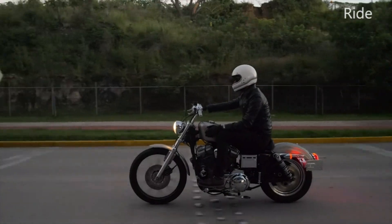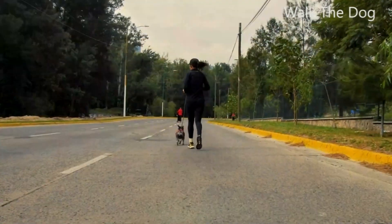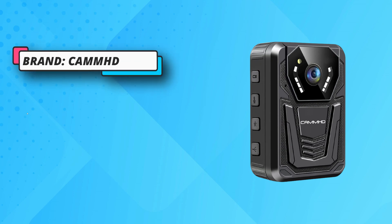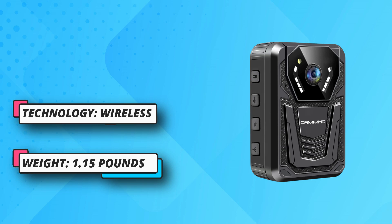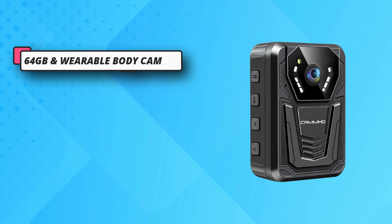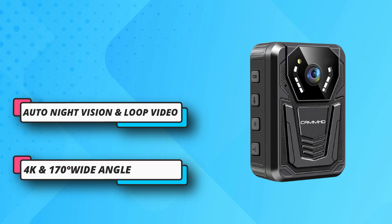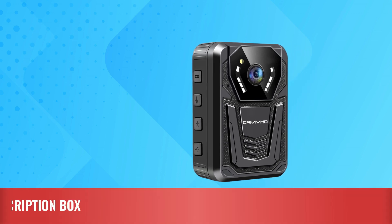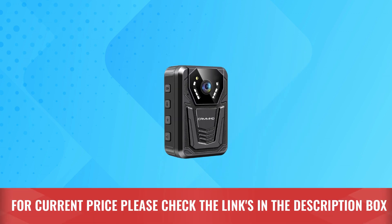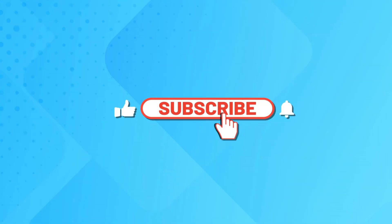The F6 body cam has six built-in infrared lamps, recording clear footage up to 15 meters (50 feet) in the dark. When the SD card reaches storage limit, the latest video automatically overwrites the oldest, ensuring important scenes are always captured. Built-in 3400mAh rechargeable battery supports 12 hours of video and audio recording. For current price, please check the links in the description box. Please subscribe to our channel.